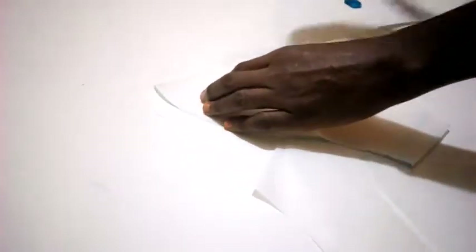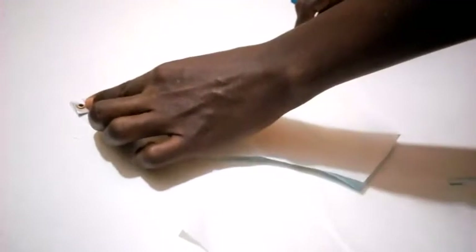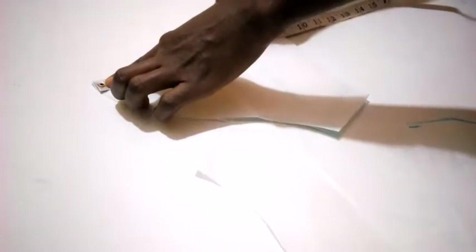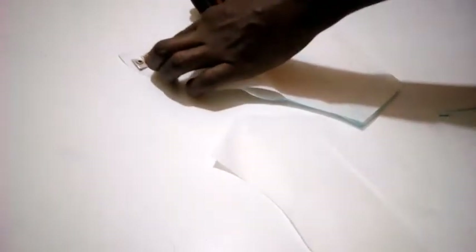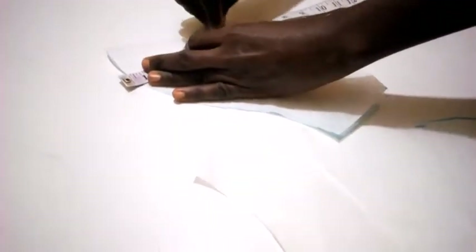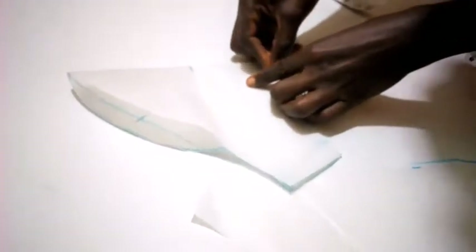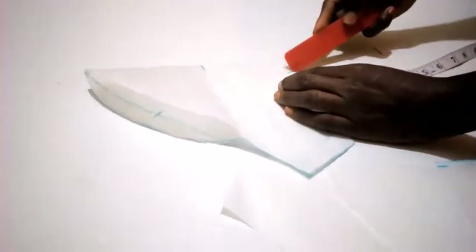Now I've reduced the length by 0.5 inch. I'm going to work on the first layer. Here I have almost 9 inches; I'm going to divide it by 2, which gives me 4.5 — but I'll lower it a bit, making it from here to here. This is where I'm going to mark. Okay, here I'm going to mark 1.2 inches.